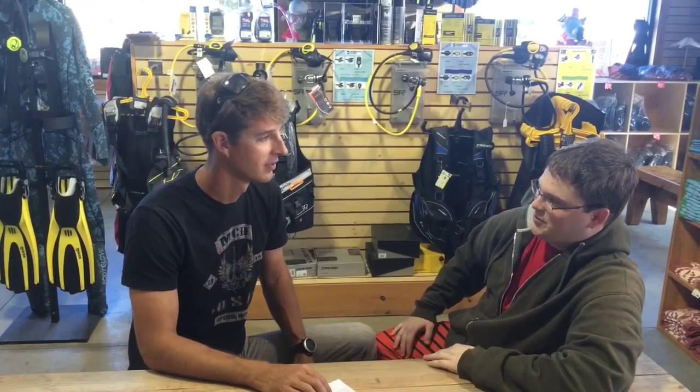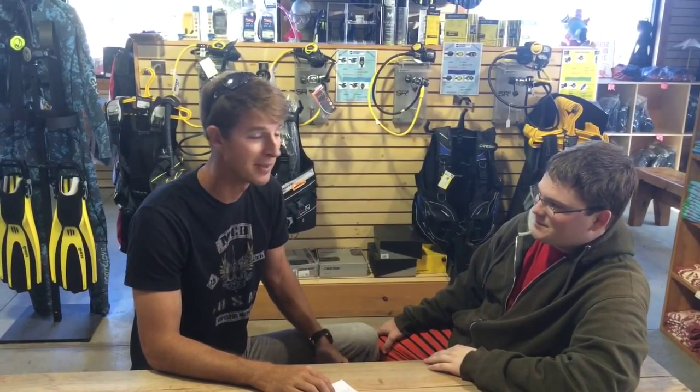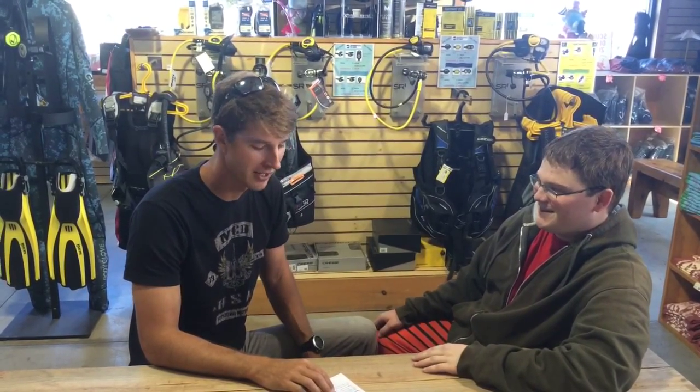Kyle, how was it today? It was great! I've learned to use less weight now and I'm better at controlling my air, and it helps with knocking the dust off after a bit of a hiatus. Awesome — so it was beneficial. Did you get to try any different equipment? Yes, Scuba Express showed me a bunch of new BCDs and fins that I wasn't used to yet, and let me try them in the pool before I jump out in the water.